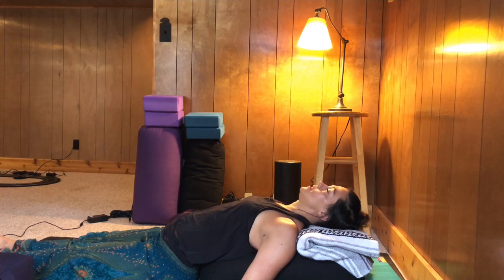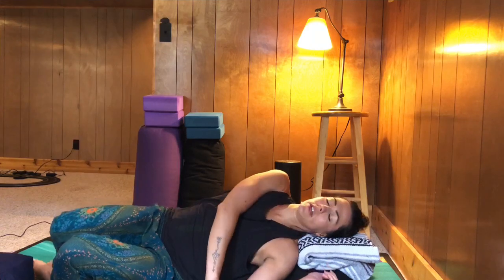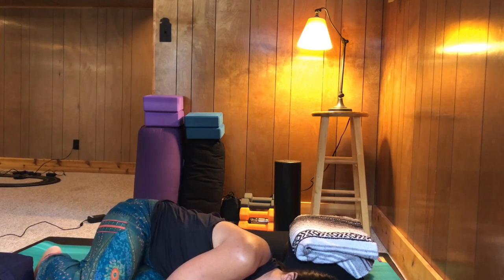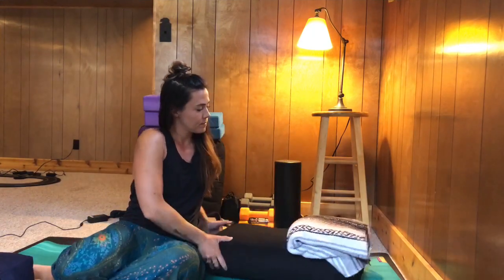Once you've rested for about ten minutes, to come out of this pose, rock over to the left side — bend into one knee and then the other. Slowly roll off of your bolsters into the fetal position, cradle your head, draw your knees up into your chest. Slowly make your way back up to Sukhasana, easy seat. Place your hands on your knees, sit up tall. Allow a wave of gratitude to wash over you for moving your body and restoring your mind.